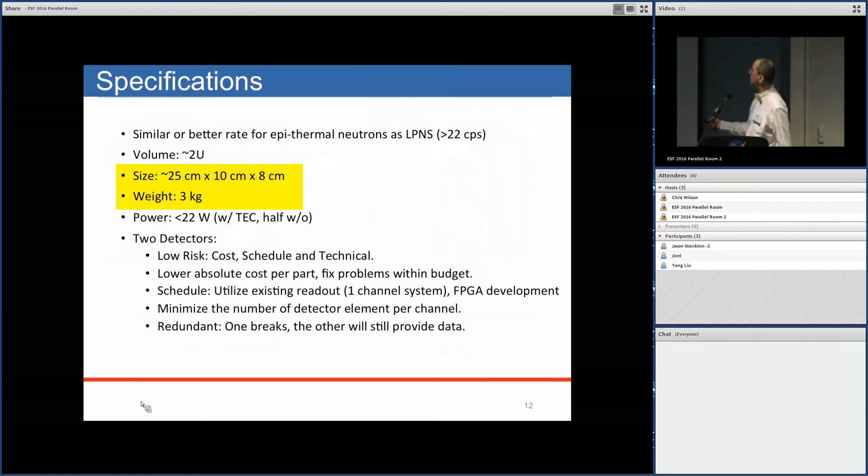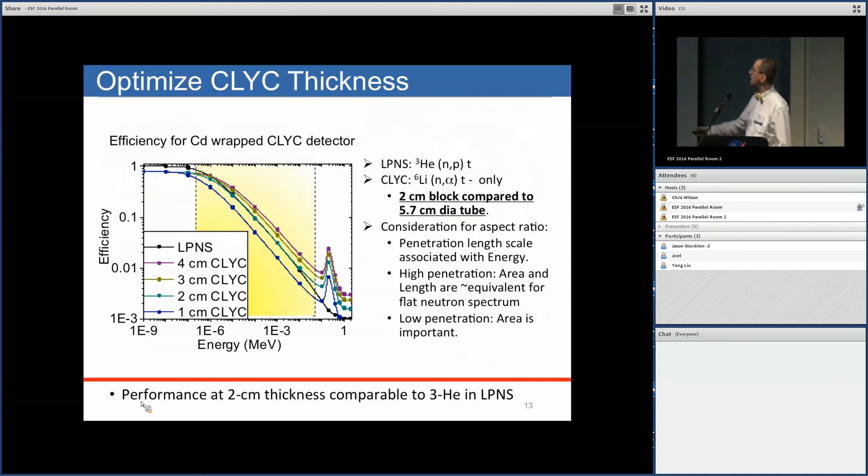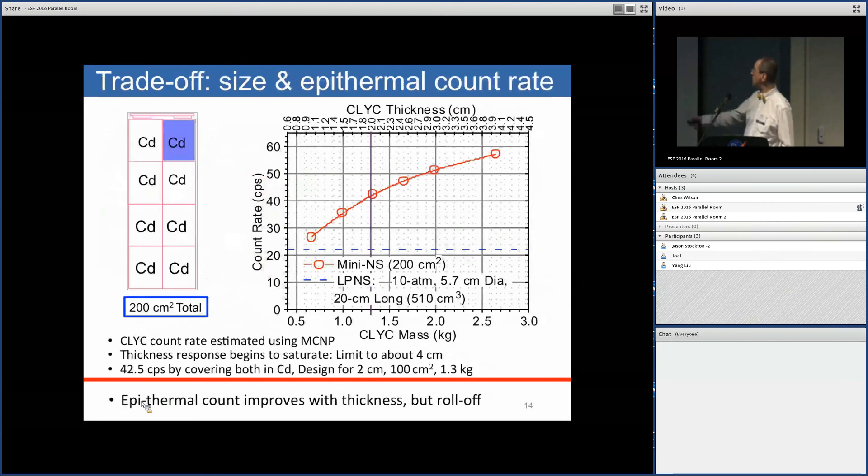The spectrometer specifications include performance in terms of sensitivity and constraints on size and weight. Anyone used to building nuclear detectors knows you usually want to make things big and heavy, but we have to live within the CubeSat constraints. Comparing detection efficiency of this scintillation detector to helium-3 tubes with about 100 square centimeters of area, we determined that about 2 centimeters thickness of CLYC achieves about the same sensitivity as helium-3 tubes.